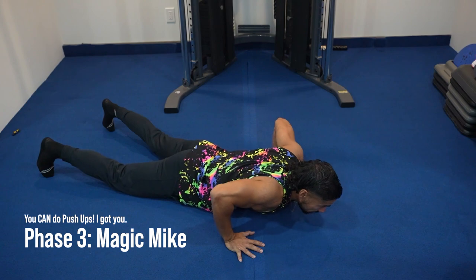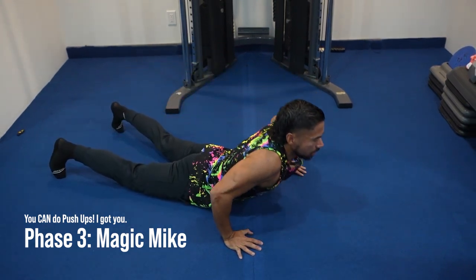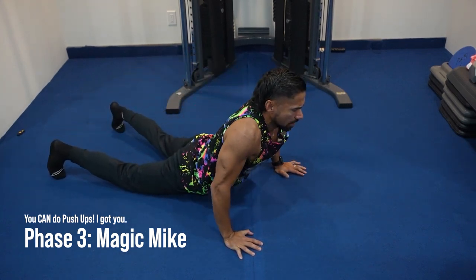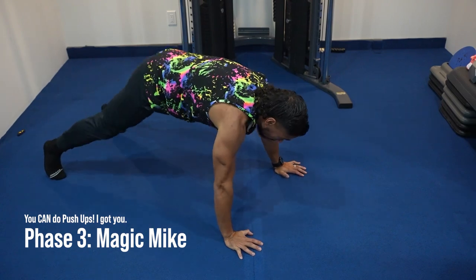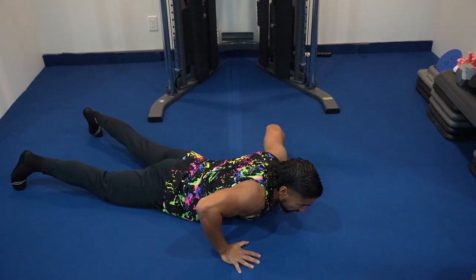Phase number three I call the Magic Mic — this is where you're going to have a lot of fun. You're going to do the Seal with the push but go a little faster: down, down. You got those magic mics — all you need is a little bit of pony music. Just go a little bit faster — there you go, the Magic Mic.